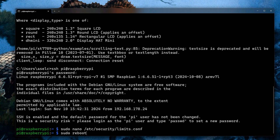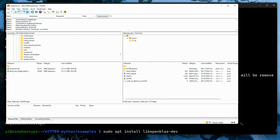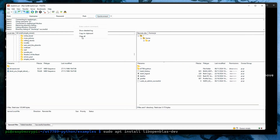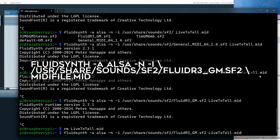Now it's time to reboot the system, so type 'sudo reboot' and wait a few seconds before logging back in. We can now upload some MIDI files to the Raspberry Pi using, for example, FileZilla. Starting FluidSynth from the command line should now start playback properly.